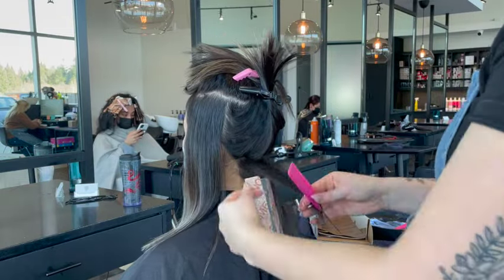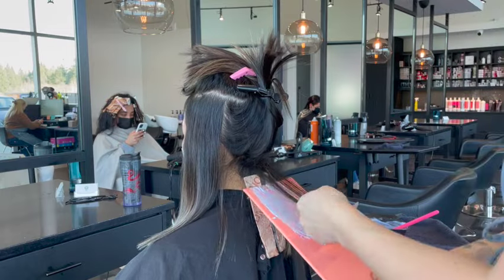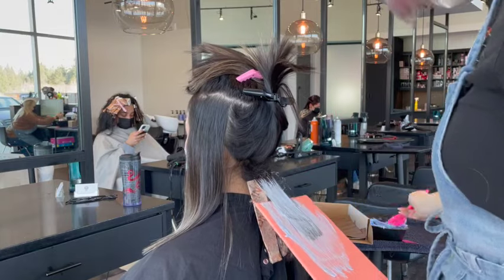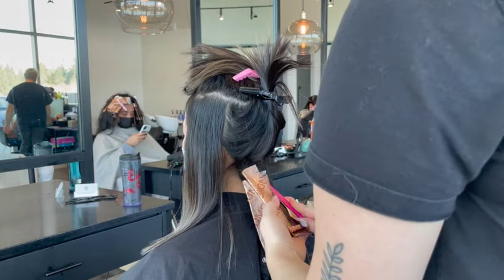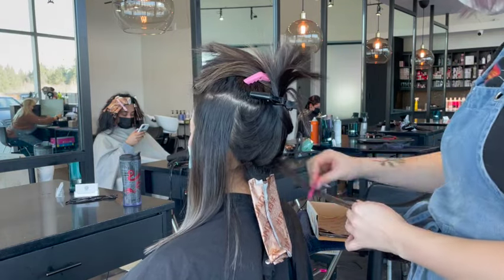I'm bricklaying so I don't get any chunky-looking pieces, and I'm keeping in mind what areas I want to be even blonder. Areas right around the face, in the temples, and at the base of the neck are going to be all slices where I paint lightener up as high as I can while still maintaining a nice blend. While in the back center area I'm doing a chunky weave to leave out some low lights so she has some dimension.